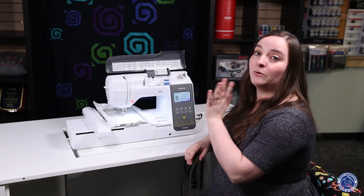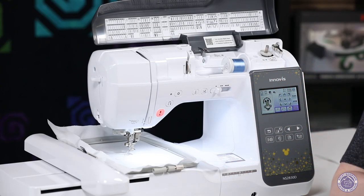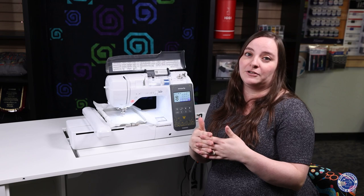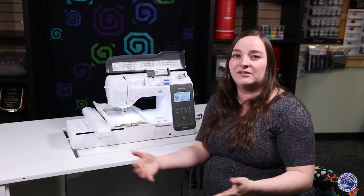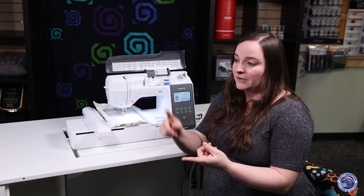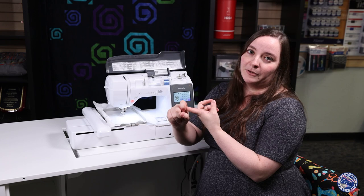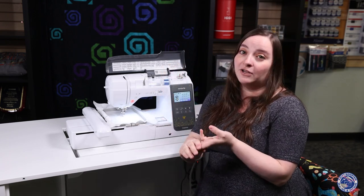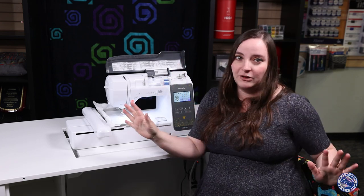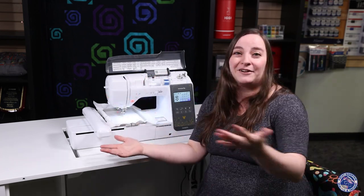One of the coolest features they added to this machine — which I thought they were lacking for a long time and I'm so excited they finally did it — is a color sort button. That button is really useful if you're doing quilt labels, a bunch of ornaments for a tree, or embellishments. Say you're doing a Broncos design with blue, white, and orange: you can do all of the blue at once, then all of the white at once, then all of the orange at once, instead of alternating colors repeatedly. It ends up being a really great feature you'll absolutely utilize when making a whole bunch of presents for the family.